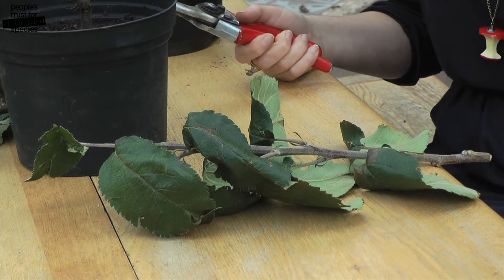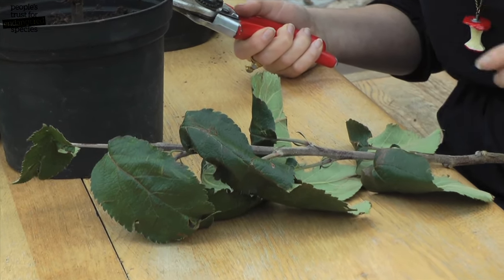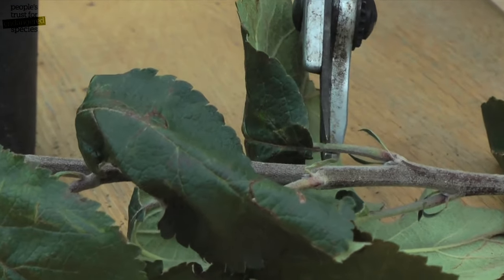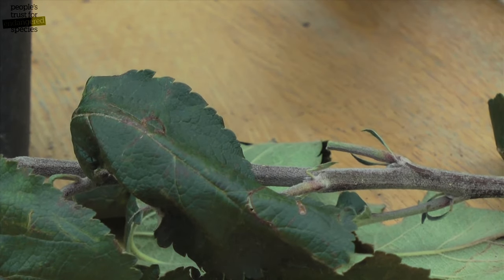We do bud grafting in the late summer when the buds in the leaf axils have ripened. Take a piece of this year's growth from the tree that you want to propagate and cut off the leaves to stop it drying out. Leave some of the leaf stalk on because you'll use these as handles later on in the process.